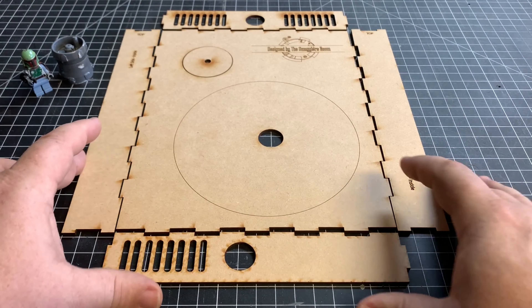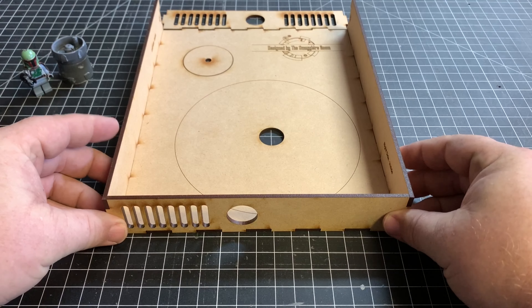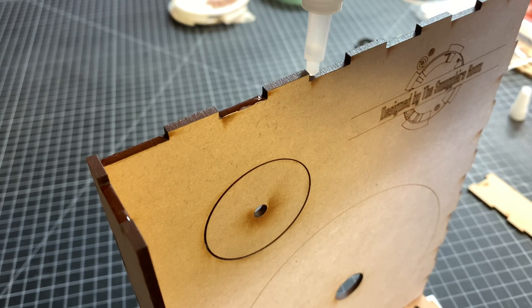I can't emphasize enough — doing a dry fit saved me a ton of time and headaches.